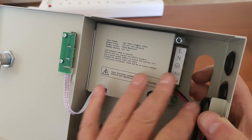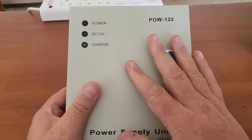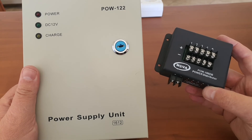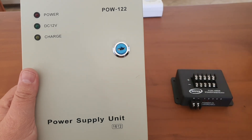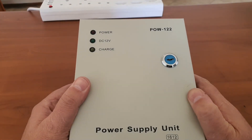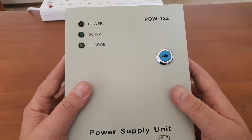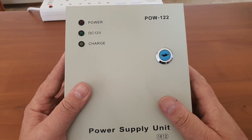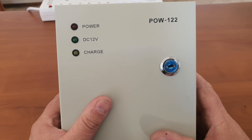Thanks for watching my review of the POW122. As mentioned, it is closely related to the POW105dB — the POW105dB gets powered by this power supply and then distributes to your multiple cameras. If you are simply supplying a mag lock, the POW122 alone is sufficient. It is a neat little device you can mount on the wall to keep your battery safe from theft and to keep your equipment neat and tidy. Thank you for watching — be sure to like and subscribe so you can get the updates. Be safe and have a nice day.